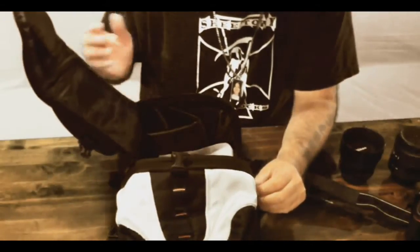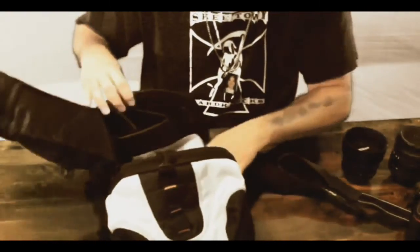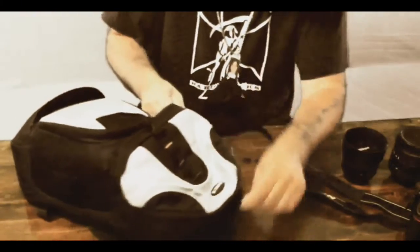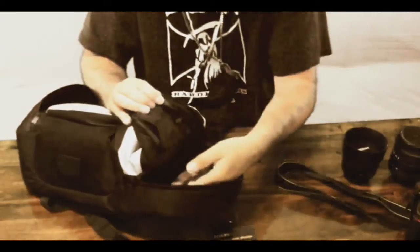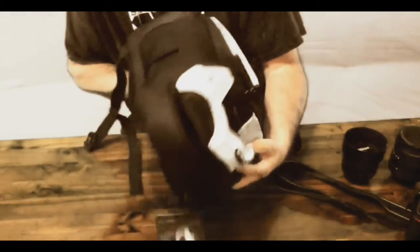Nice material. Zippers seem to be fine — gets stuck a little, a little hard to zip, but it is what it is for 27 bucks. There's a little cloth built in and another little compartment on top where you can put manuals, cleaning stuff. It's got a little mesh net in there — you can throw a memory card in there probably. And there's a little spot to throw a tripod on, which is pretty dope.